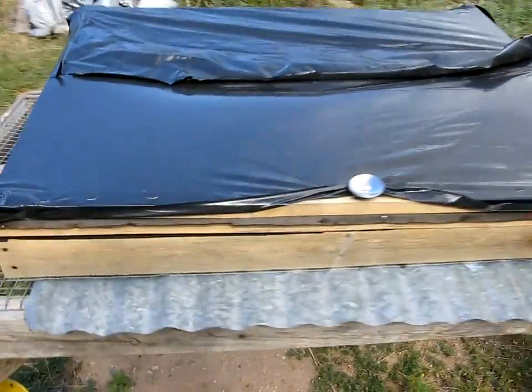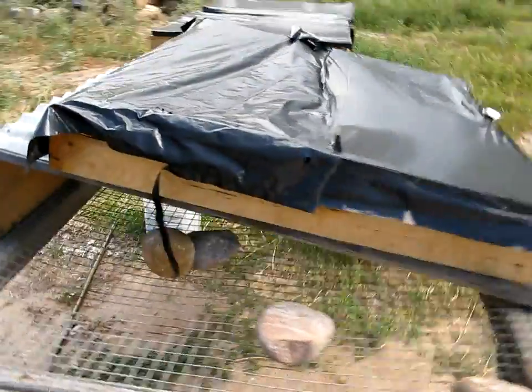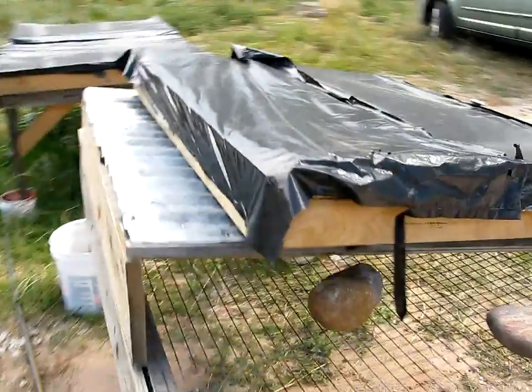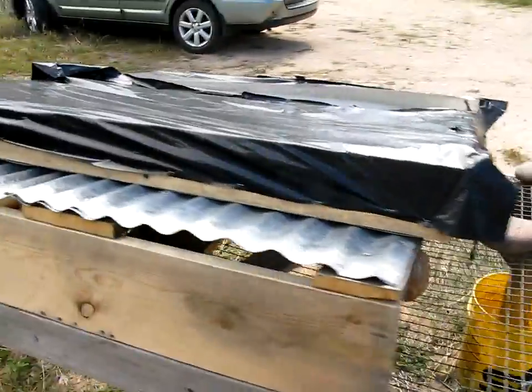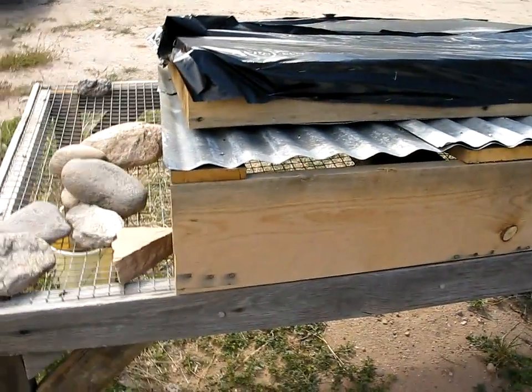This is the solar dehydrator I built for the El Rincon farm. I basically took the design from another website and used some of the materials we had on the farm, so here's a quick explanation.